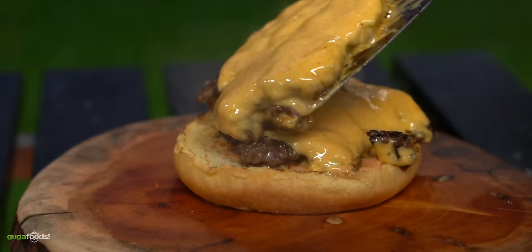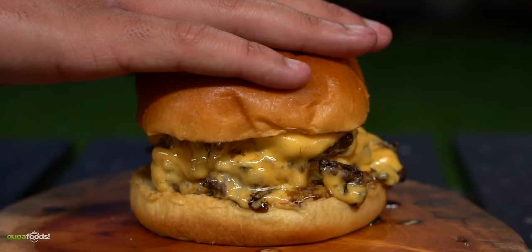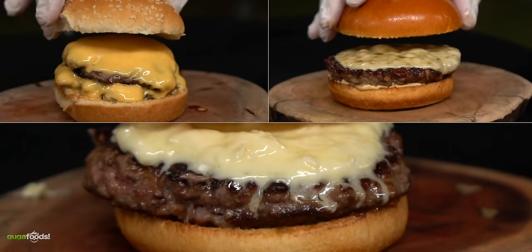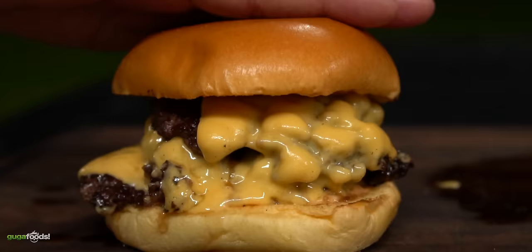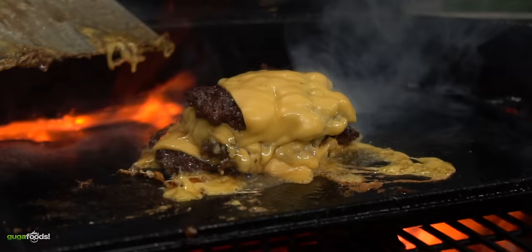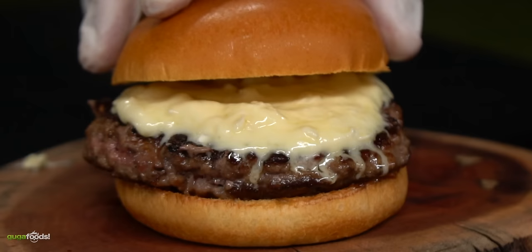If there's one thing we all love, it's a nice juicy cheeseburger. This is comfort food and we can make it at a very affordable price. But today I'm gonna try to take the cheeseburger to a whole different level by doing three different ones at three different prices. By the end of this video we're really gonna find out if it's worth spending that much money on a regular cheeseburger.